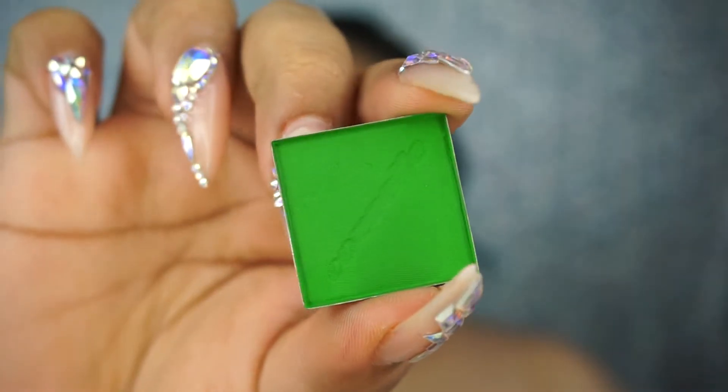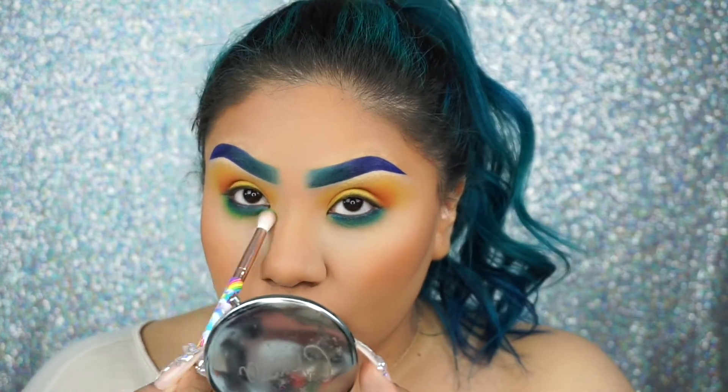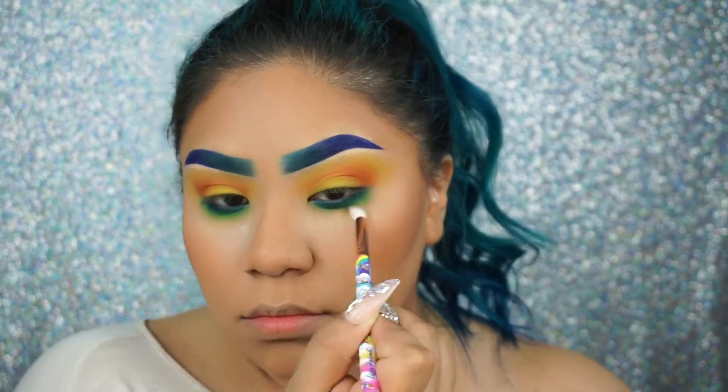Taking another shadow from Cosette, I'm going to use this color to further smoke out my lower lash line, using a brush from the Lisa Frank and Glamour Dolls collection. I love these brushes.